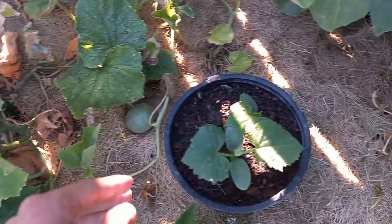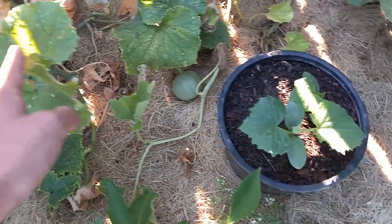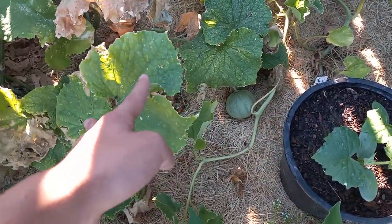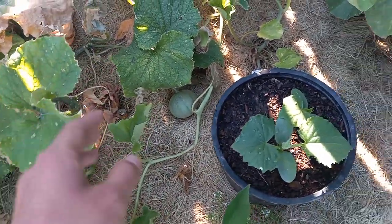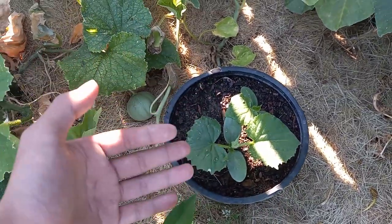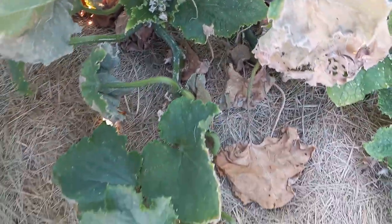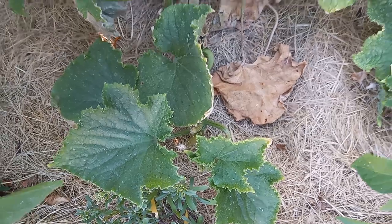But if you have a young fresh set of plants that are already acclimated to upper 80s and 90s temperatures, these will make it through and produce more cucumbers for you, while the old plant may only manage another cucumber or two and take a very long time to do it.